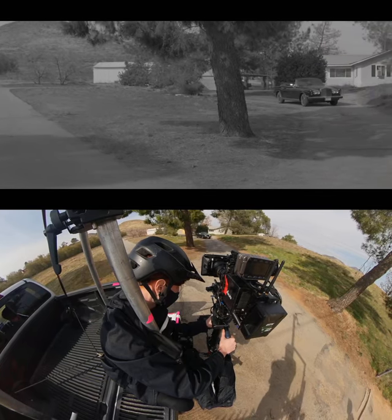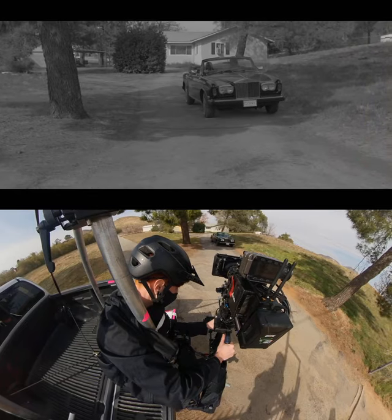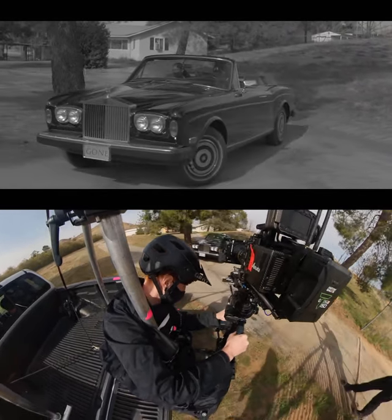I got to do a hard mount for this job, which means the rig is mounted to the truck via some rigging points versus being mounted to my soft squishy body. This is not only a lot safer for me if something goes wrong, but is also a lot more comfortable.